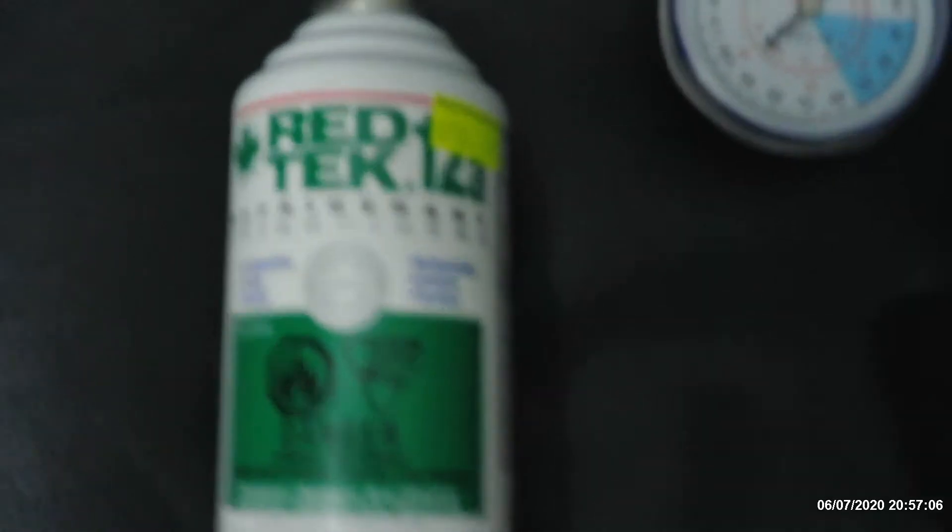Hello everybody. I have this problem: I have Red Tek gas, I have the connector, but the connector will not fit on my Ford Edge. I'll show you everything here. There's the Red Tek 12a refrigerant, there's my gauge, here's the end that goes in on top of this can.